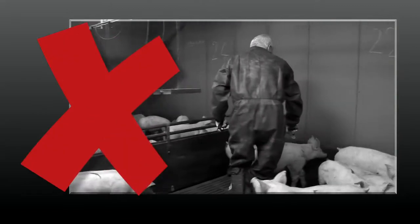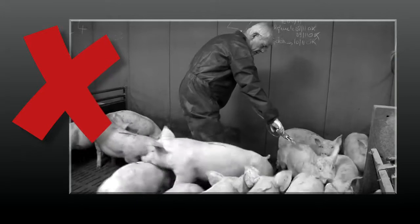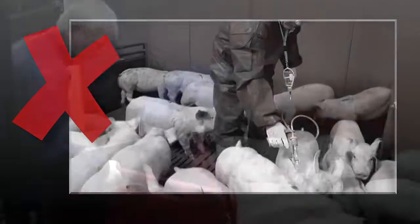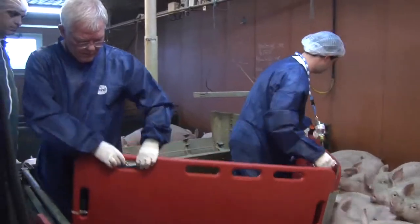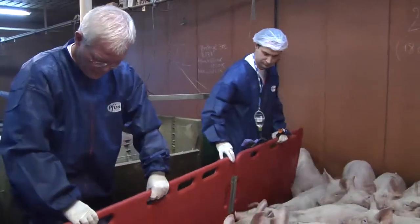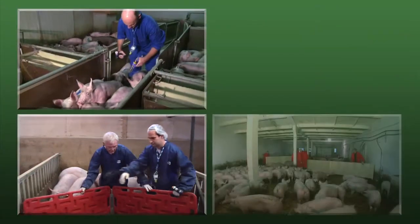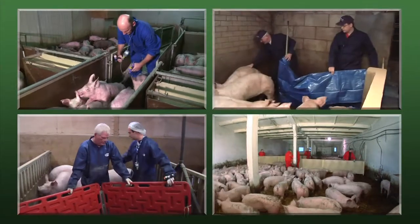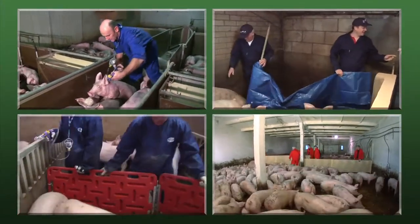As you can see here, if pigs have too much space it is difficult to inject them as they can easily avoid the operator. To make vaccination easier and more efficient, it is a good idea to confine the pigs to a small area so they have less chance to move around. This can be done in a number of ways depending on the individual farm conditions — for example, using a board or barrier, or even a corridor.